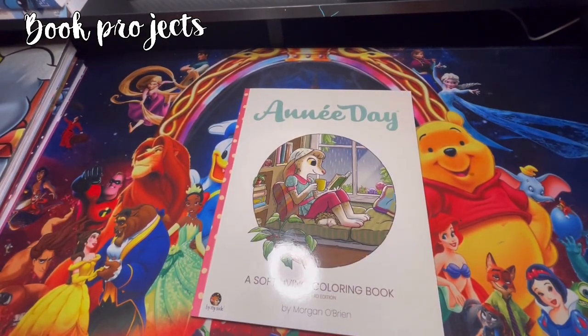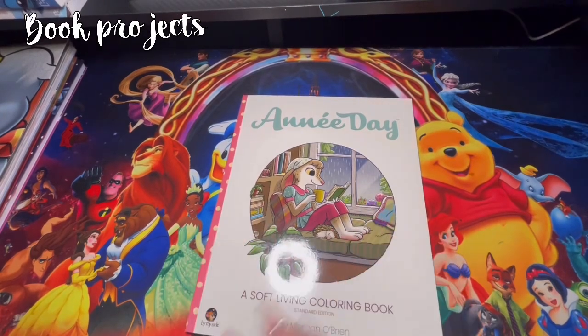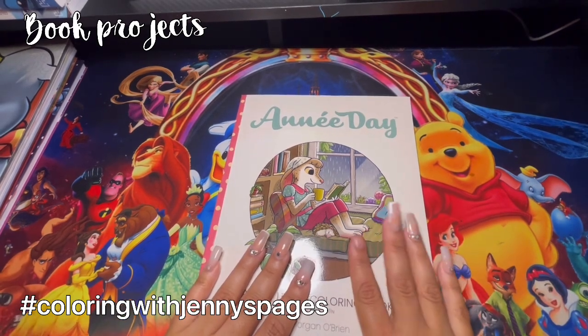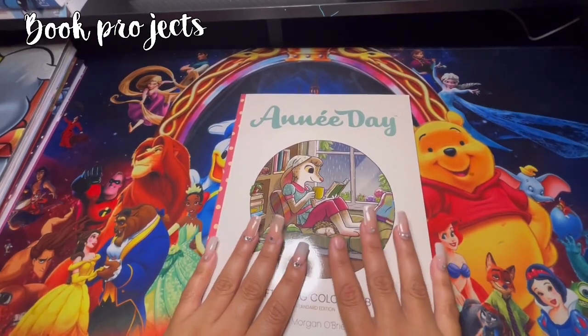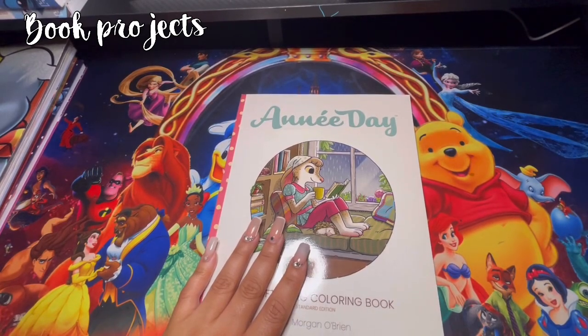This one - Any Day by Morgan O'Brien - I'm not going to be picking a page out of here either. What I'm going to be doing here is video logs based on a page, meet coloring, and you guys can also do the same page if you follow my video logs. It's going to be like a color-along, and I'll be sharing a hashtag for you guys. You guys can put the hashtag on Instagram where you post that page, and I will be putting the hashtag and all the information down in the comments below.